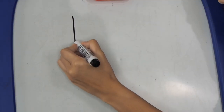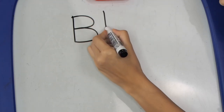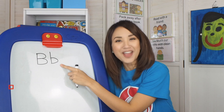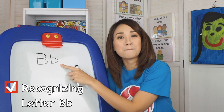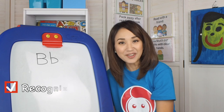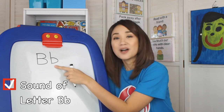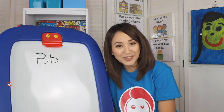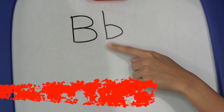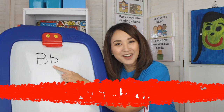What letter is this? Very good! The letter B. So what is the sound of letter B? The sound is B, B, B. Can you do it on your own? What is the sound of letter B? B, B. Very good!